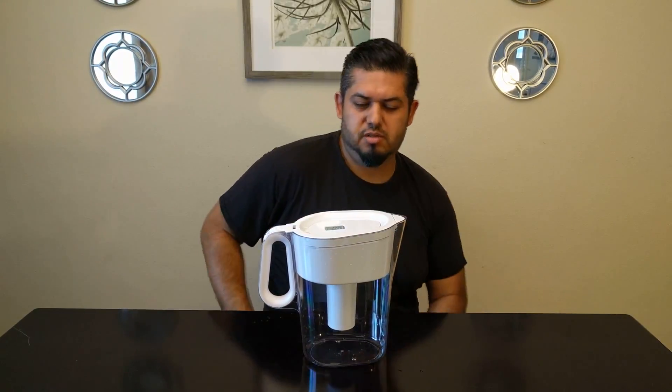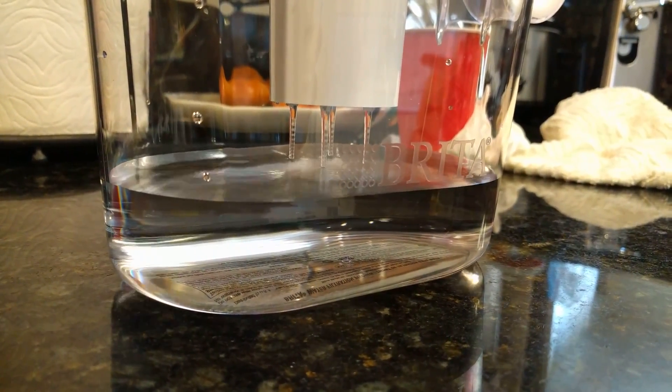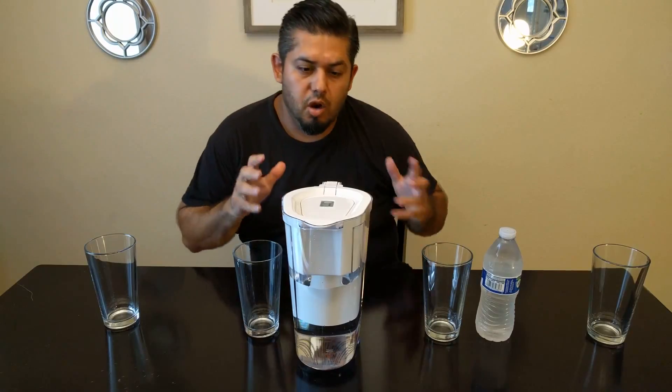One thing I already don't like about this product is that it's painfully slow to fill with water. It's like, wow, I just want to have a drink. Alright, we're ready to do some testing.